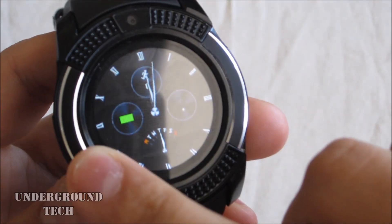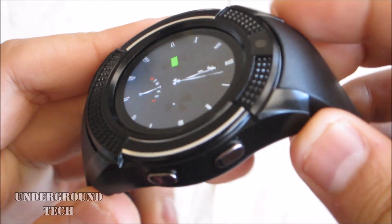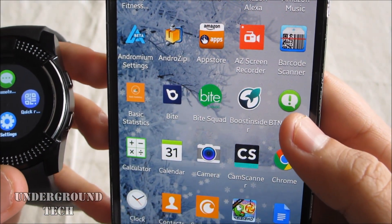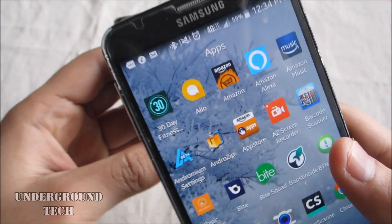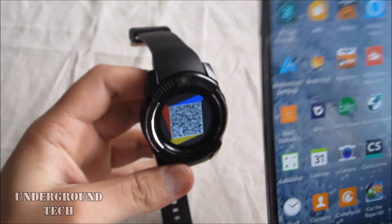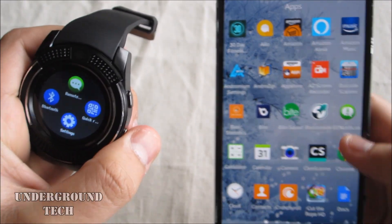The top and sides all around are pretty much made of plastic — hard and then kind of softer feel plastic. There's nothing premium on this. I installed the BT Notification app. You can scan the QR code, and the BT Notification app seems to be working just fine.